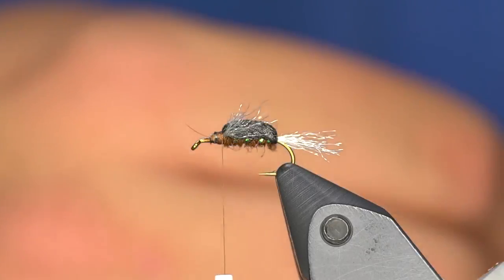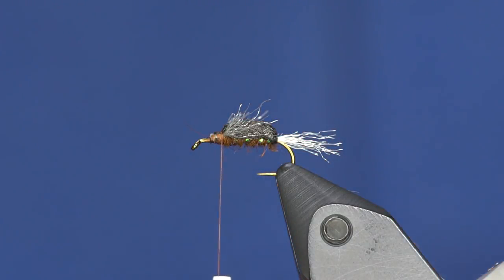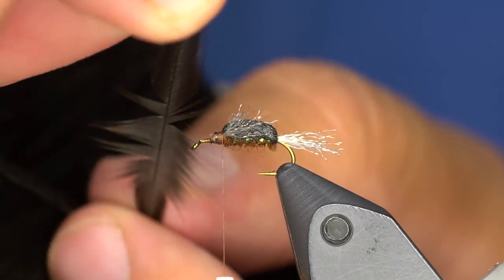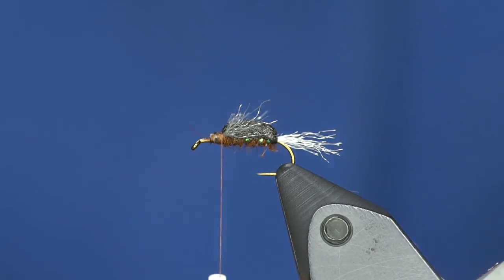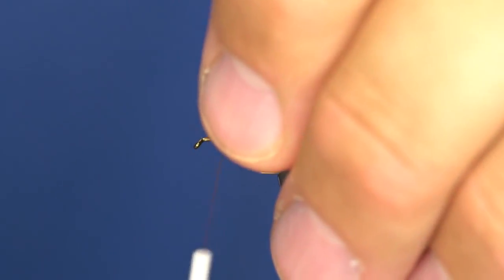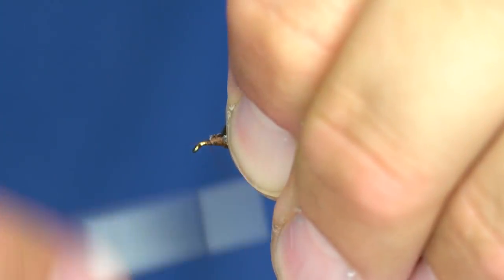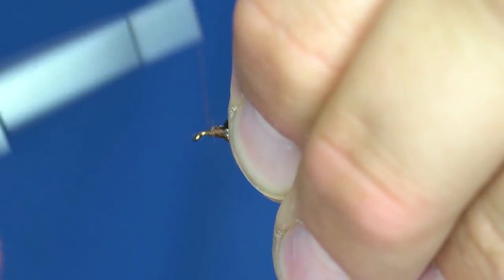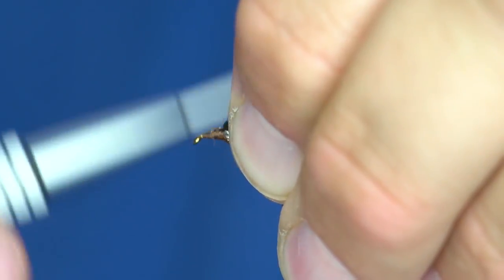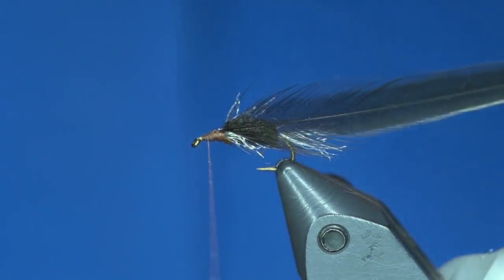Now for this part I'm going to add a soft hackle. You can use dark brown, black, or even partridge if you wanted. I'm going to find one that's a little bit longer than the piece of foam we just tied in. Up here I'm going to create a ramp that goes down to the eye of the hook, because if I don't, my hackle is going to want to jump forward way more than I want it to.